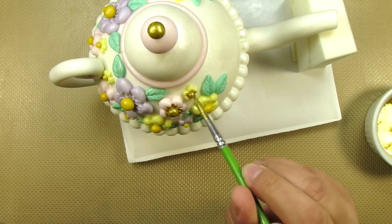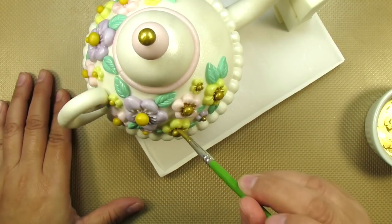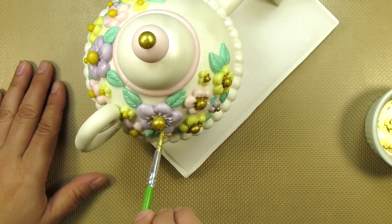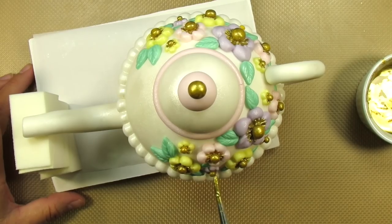I also like to paint the innermost parts of the flower petals. I think this makes the flowers look so much more beautiful. This is super sped up here, but when I do this, I really take my time and enjoy it. It's very, very relaxing.